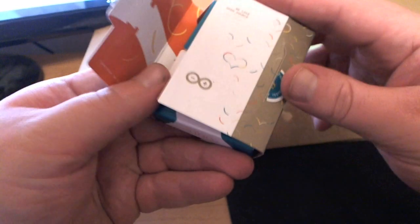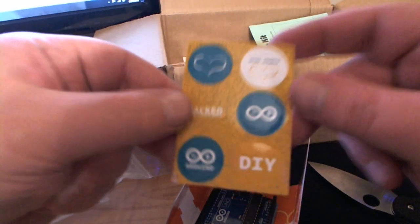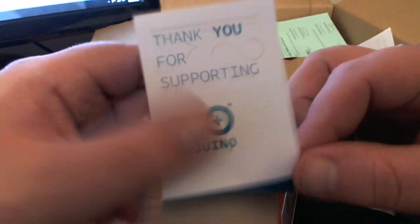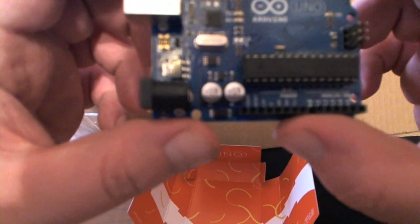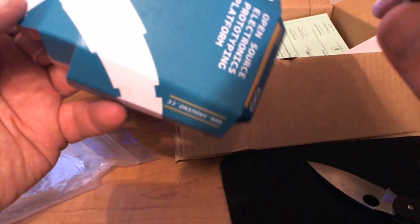Now for the Arduino — gotta use my knife again, every opportunity I get I've gotta use it. Just taking a look on the inside: there's the Arduino, and there are some little stickers — kind of a nice little thing to get — and a little pamphlet which explains about the Arduino. And this is the real deal, this is the real one.